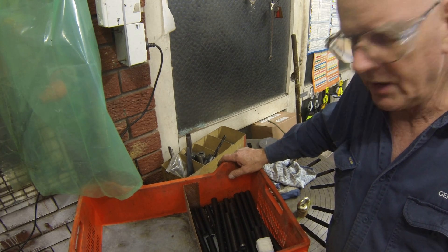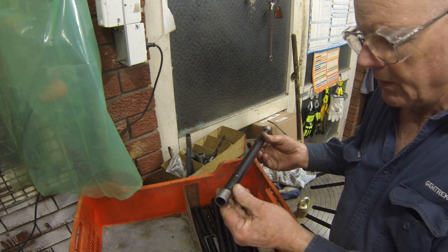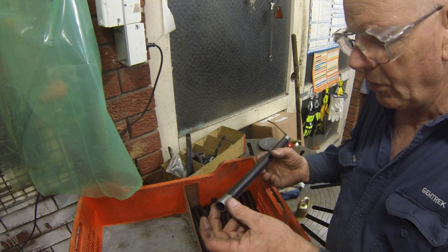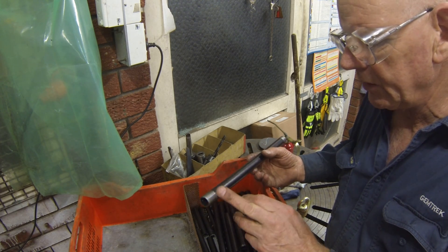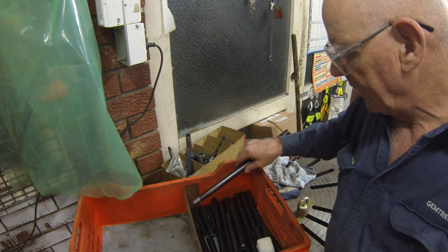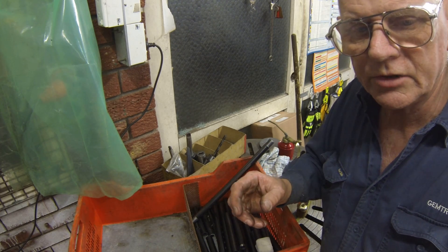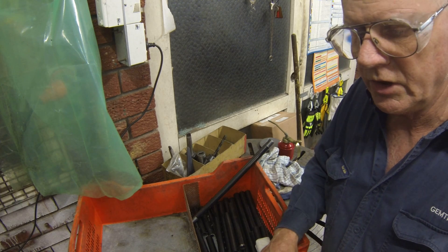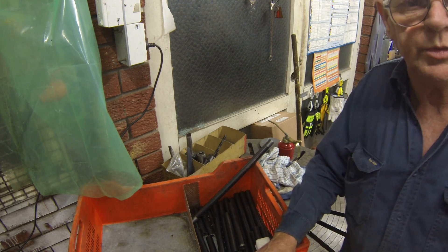I'll swing around to the lathe now. Just beforehand — this is one nipple that I've done as a trial, and the thread was too coarse, not deep enough. So I'm going to have to go over these with a die nut to fix them up. Consequent to that, I've adjusted the die head on fine adjustment, and I'm going to try another one now to see if we're on song as far as that's concerned.